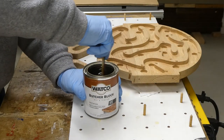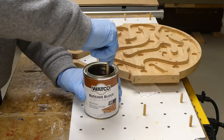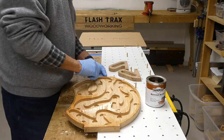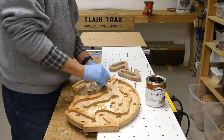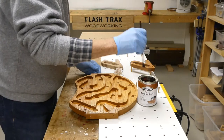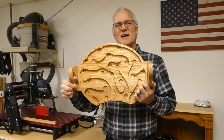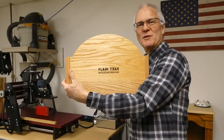Now that I'm satisfied with the game's operation, I'll take it back apart to do the finish work. I've selected Watco Butcher Block Oil — not because they're a sponsor, I wish — but because I like the way it brings out the grain. It darkens the wood just a little like a light stain and leaves a protective finish. I'll use a cloth for the top, the channel, and the back, and a brush to ensure coverage down in the traps. After everything is covered, I'll place it on a rack to dry. Now that the Butcher Block is dried, I'll reattach the side handles, and I've also added a logo on the back of the game.